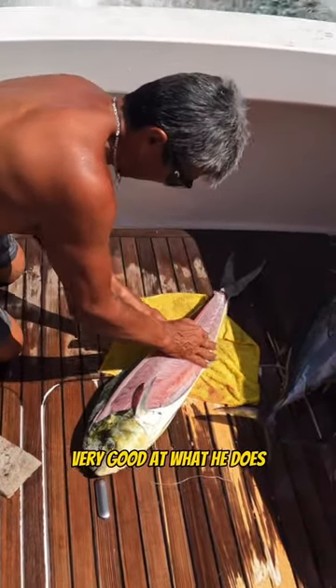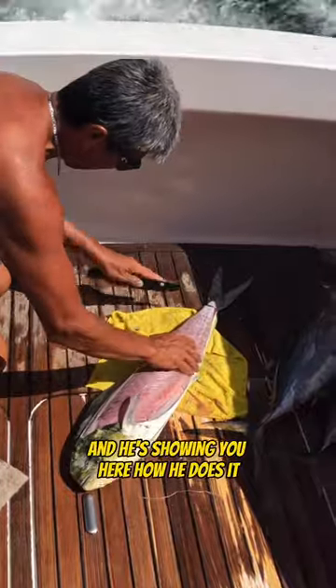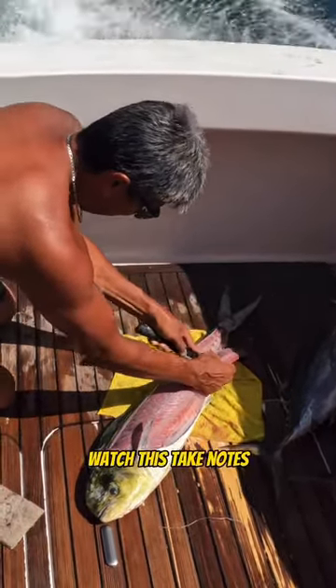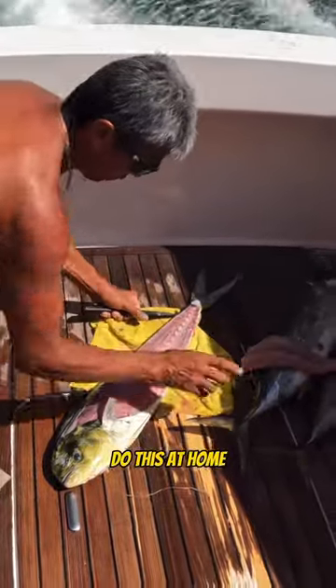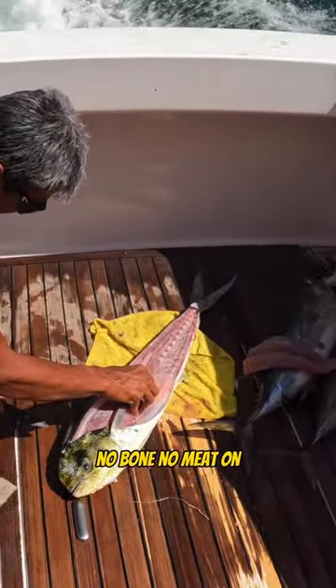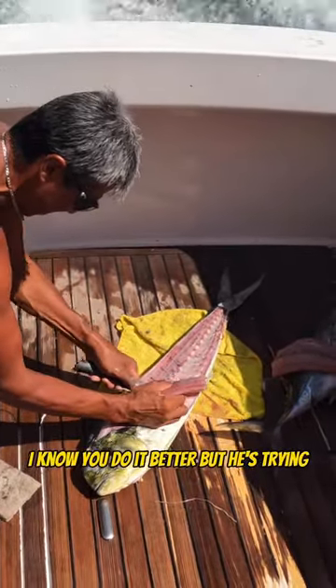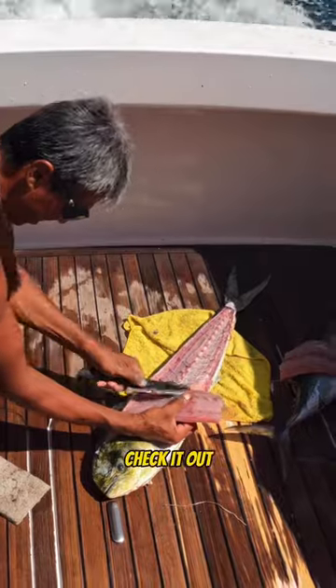Mickey's very, very good at what he does, and he's showing you here how he does it. Quick and easy — watch this. Take notes, do this at home. Look at that, no meat left on. He is very, very good at his job. I know you do it better, but he's trying. Check it out. Mickey!